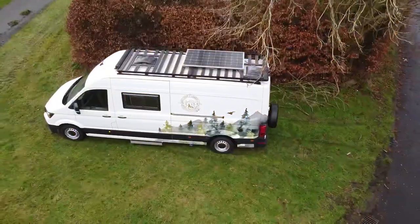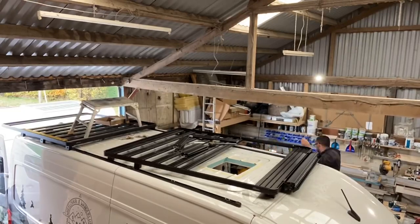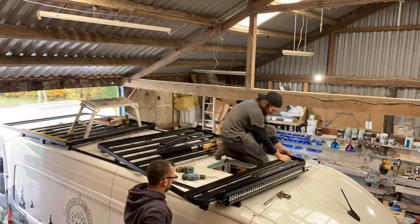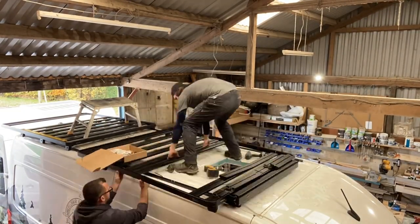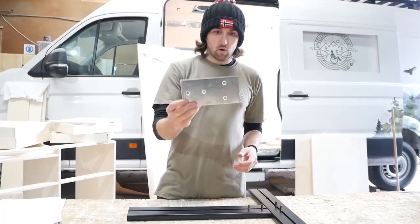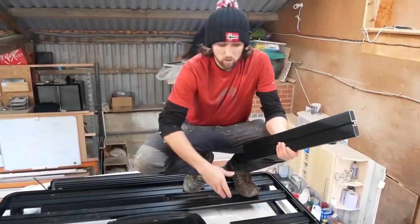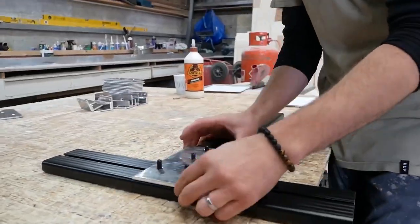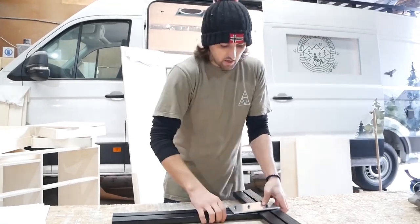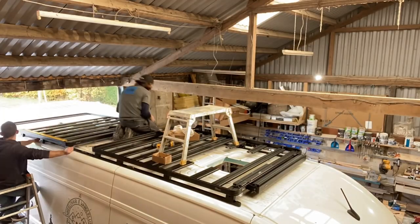If you have a look on top of the van, you'll notice that we've fitted a roof rack. This particular roof rack was supplied by a company called Frontrunner and it's the slimline edition specific for VW Crafters. When we were fitting this rack, we had to do a bit of modification work to allow the slats to fit around the skylights in the MaxFan. So what we did was we cut the cross members, made a few aluminium support brackets and bolted it all back up to suit the roof layout.